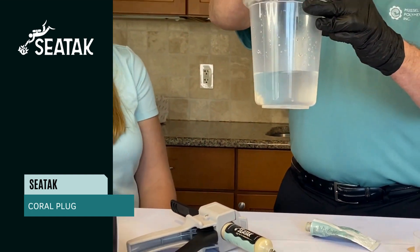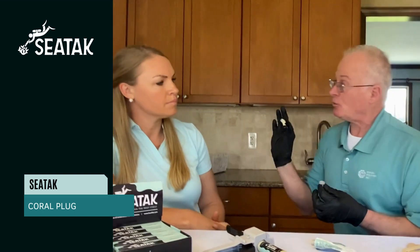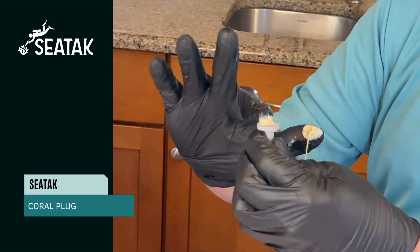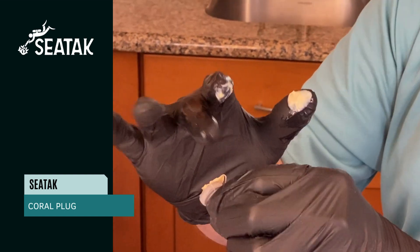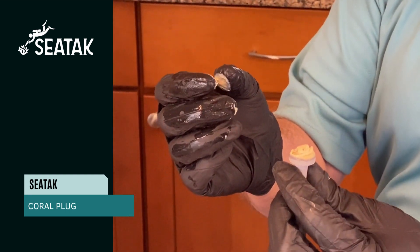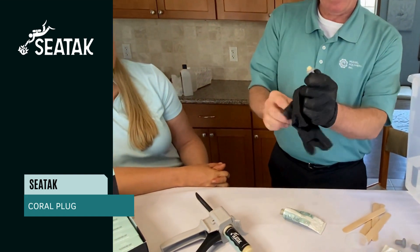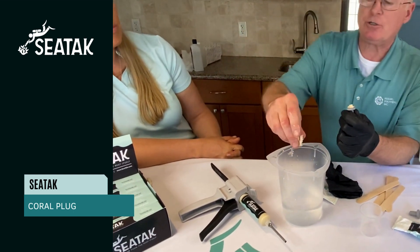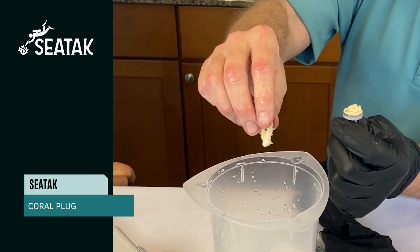SeaTac is moisture activated and it is a slow set. I'm actually going to use the SeaTac which is on my fingers and just pop that right into this coral plug. Use an amount relative to the application — most likely you're going to want to use more than what you think you're going to need. I'm going to take a wet coral frag here and shake off the moisture and maybe even blot dry a little bit, but it doesn't have to be completely dry.